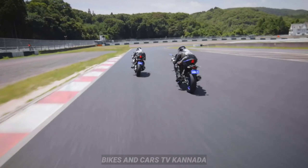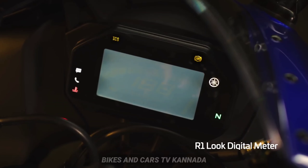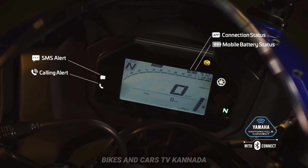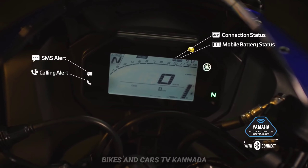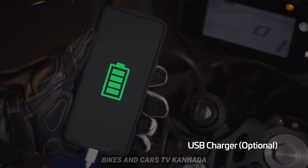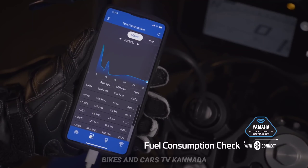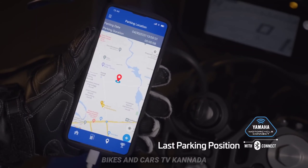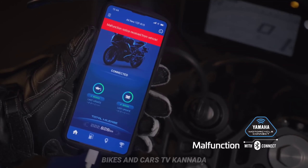Next is the screen. This has Bluetooth connectivity. You can connect via Bluetooth and get SMS alerts, call alerts, battery health, mileage, details, last parking location, and engine status. It's a great feature to connect.